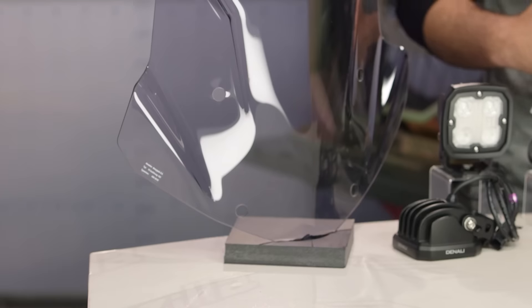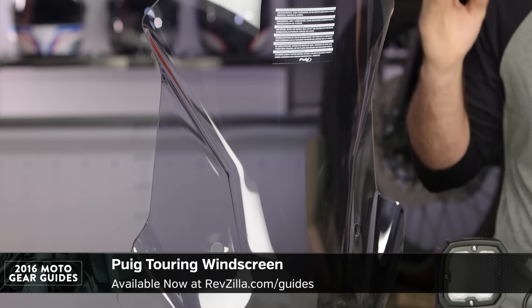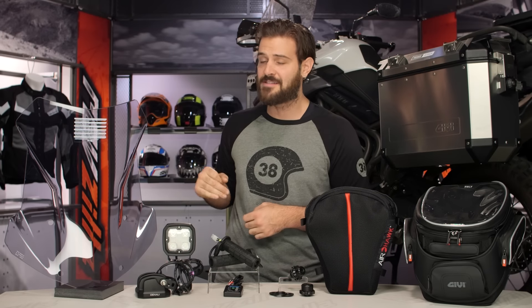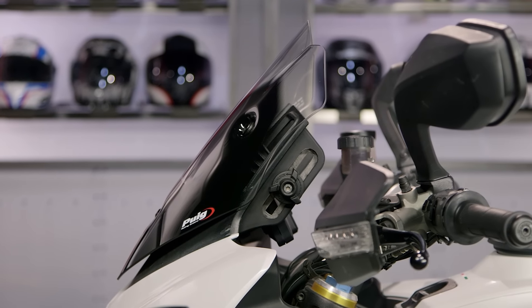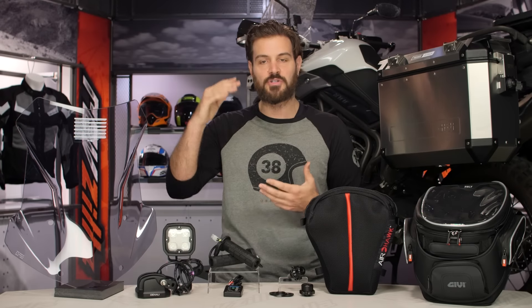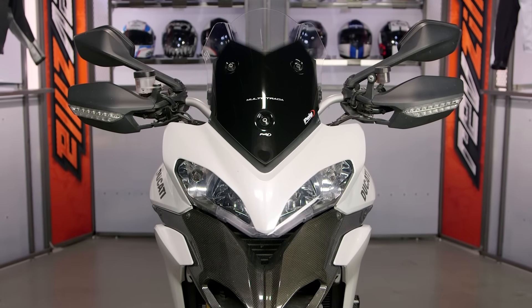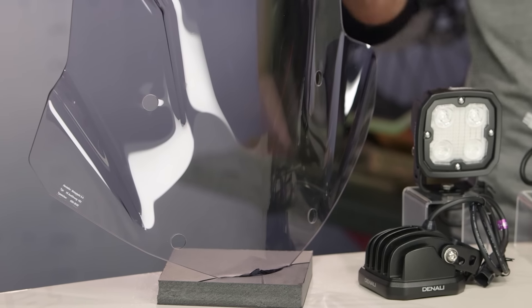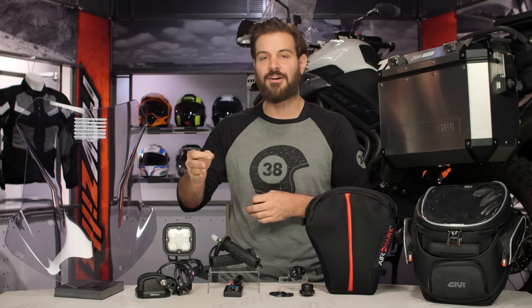Starting on my right-hand side, we've got the Puig Touring Windscreen. When you're rolling down the highway at 80 miles an hour, you want to maximize that wind protection so you don't get to the end of the road with your neck and shoulders killing you after a long day. Puig Touring screens are our top pick for 2016 because they're available for a wide variety of ADV bikes. They're going to be taller and wider than your OEM screens and they maximize the airflow — they're angled in a way that helps push airflow around you without adding extra buffeting on your helmet. They're available in a wide variety of tints and use three-millimeter acrylic that cuts down on vibration. Acrylic won't fade or yellow over time, and you can buff out any scratches — so you get a screen that continues to look great year after year.